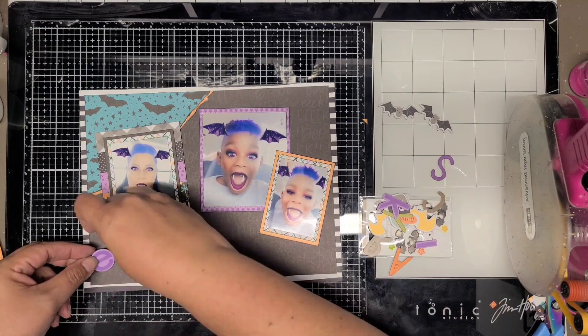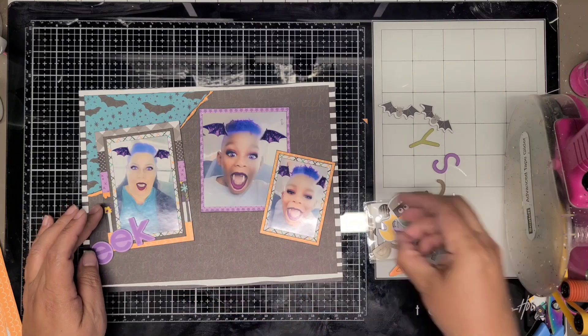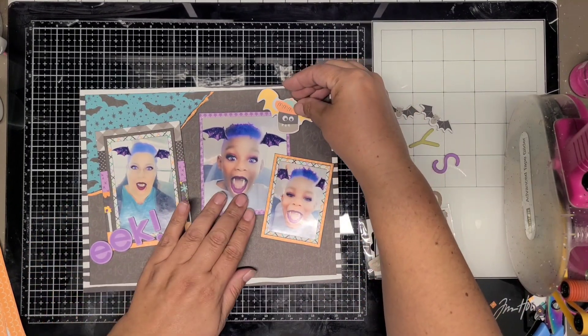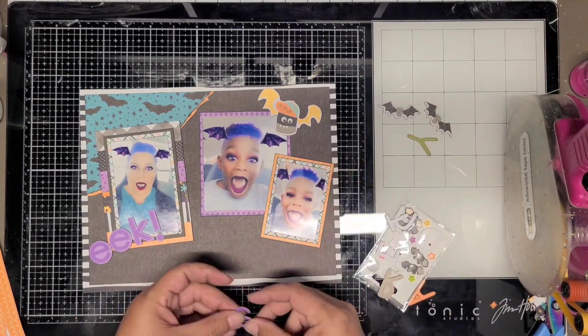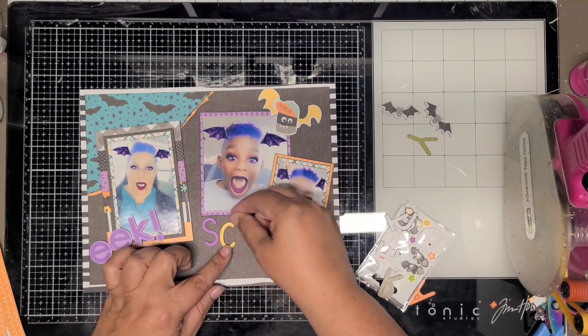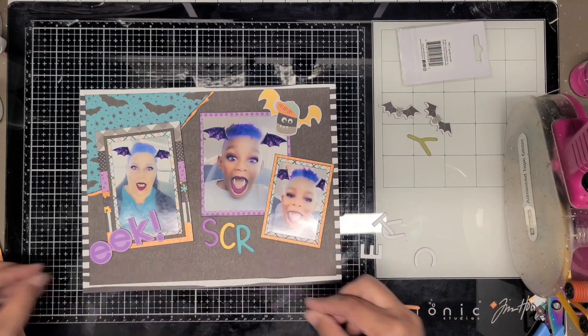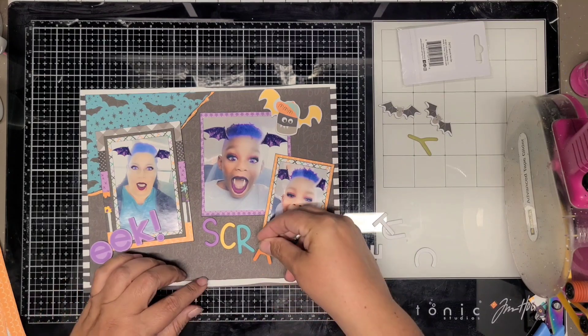Now I'm going to use all these little chipboard pieces from the Bella Boulevard chipboard set. I'm going to put Eek over here by my photo, and this cute little bat at the top with the baseball cap - I thought he was cute. He has all the colors I'm going to add for scary cute at the bottom.